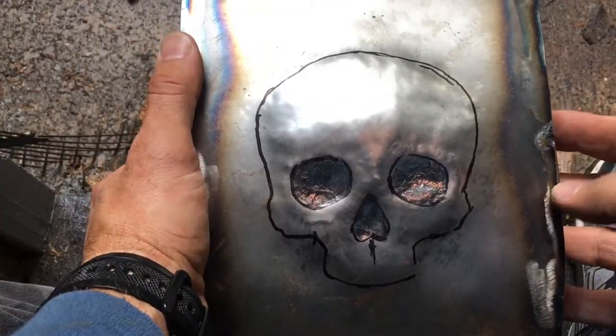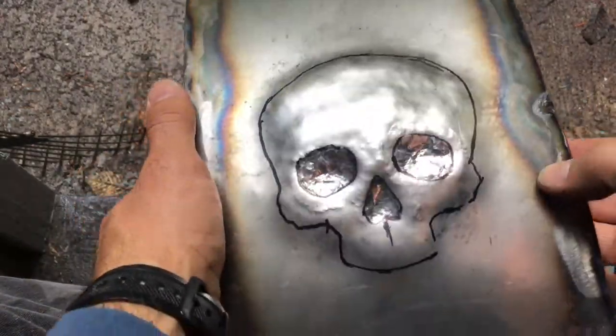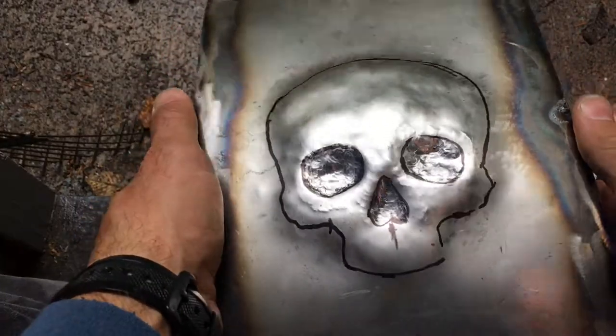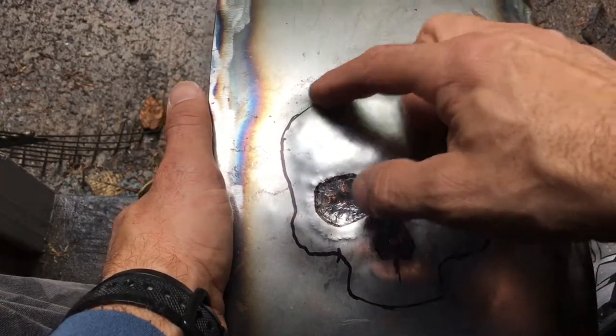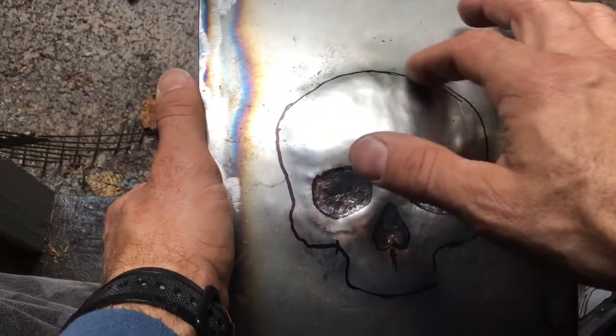This is after about 15 minutes of work, where I punched the eyes down. I've raised the forehead, the face back out, and then now I'm gonna go back in at these eyes, and push them back down a little bit further, and then turn it over, and help define the face.